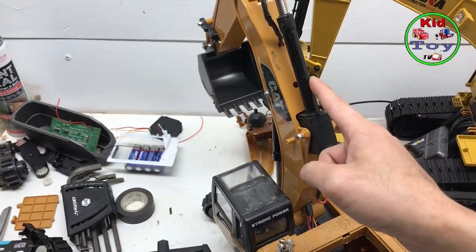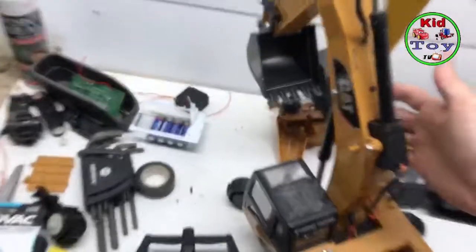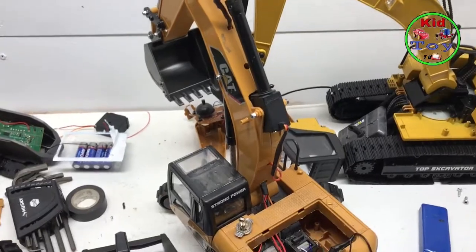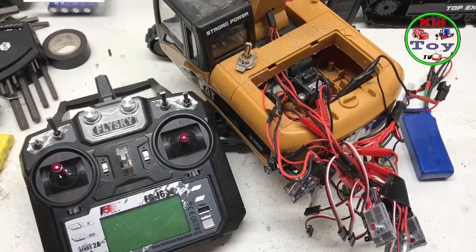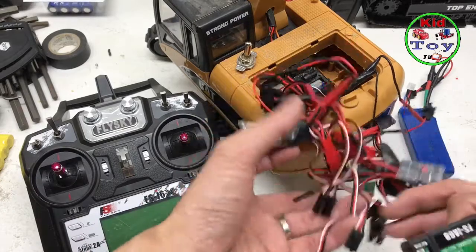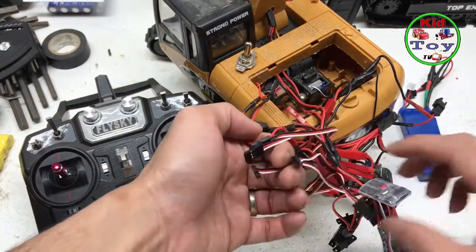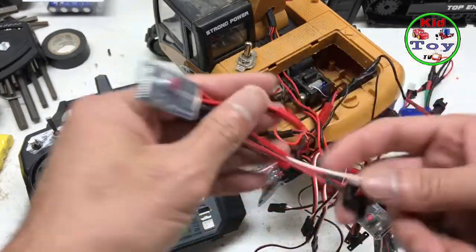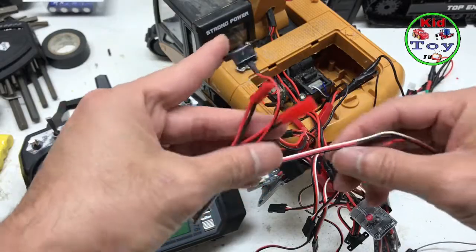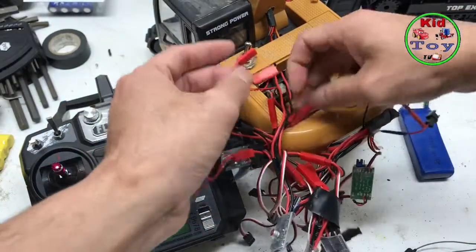So this will be one channel, and then that's the second, and there's a third one down here. That's just how it is. This is how you hook them up — this is the receiver. You can see all the ESCs right there.